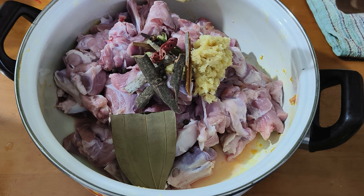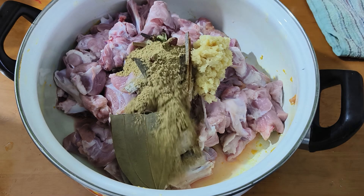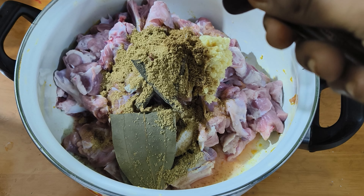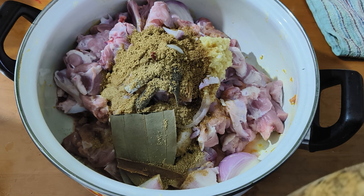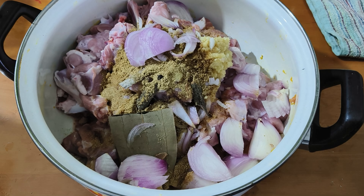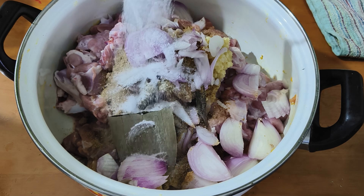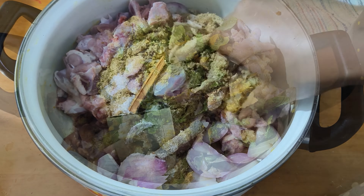For the white pulao, I will add chili powder, 1 kg onion, 3-4 chilies, then whole masala, some ginger, jeera, and turmeric. Then I will mix it all and leave it overnight.